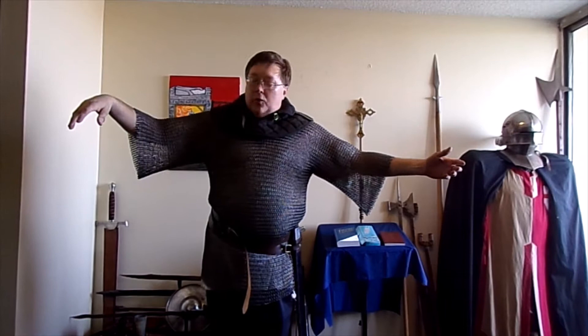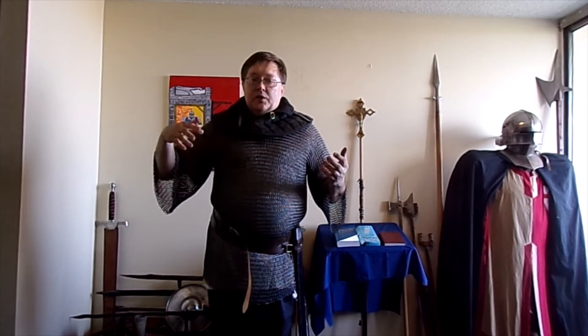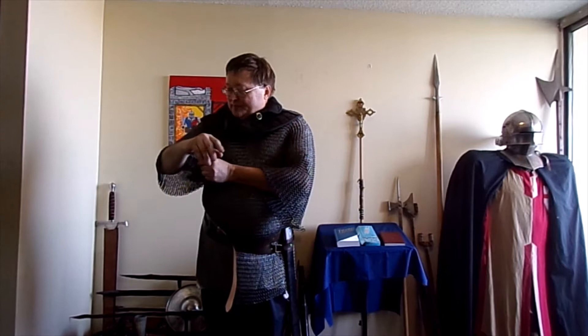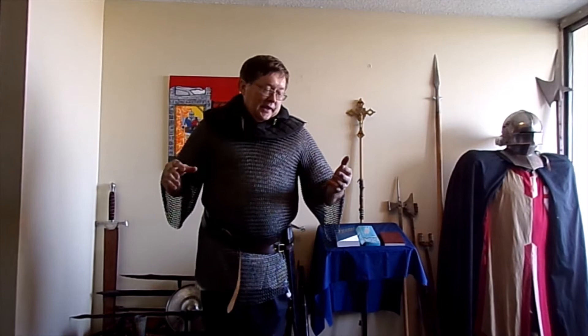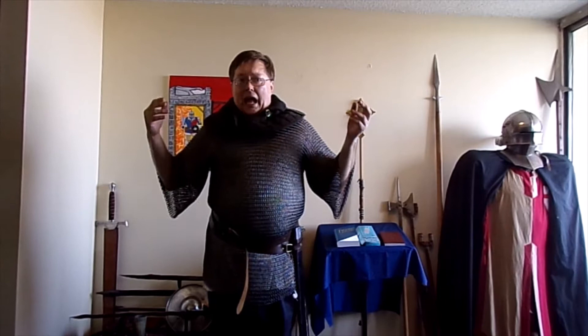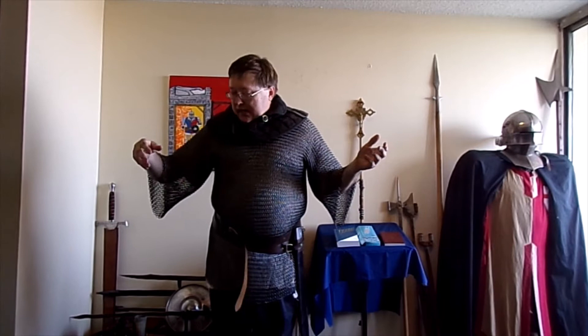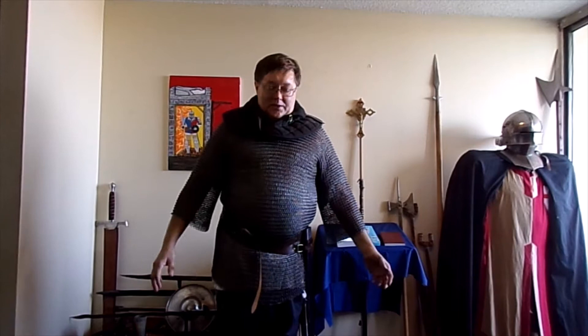I am wearing chain armor, or mail. A lot of people just call it chain mail, but the proper name is really just mail. This shirt has 30,000 individual overlapping rings and it weighs about 29 pounds — that's the shipping weight. So this is not light. If you've ever worn a hiking pack that weighs 30 pounds, it's coming down your shoulders and it's going to be painful. This is 30 pounds spread out over my shoulders, supported by my chest and my back. So it's not as bad a wear, though it's still heavy.